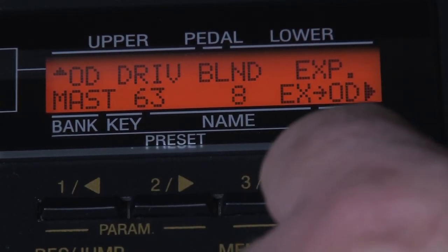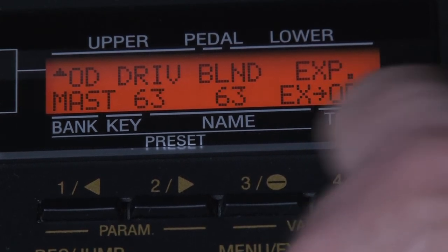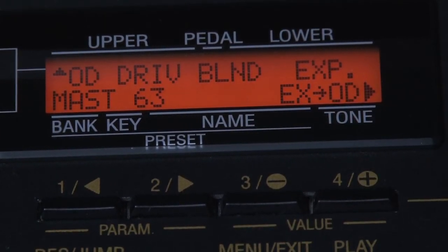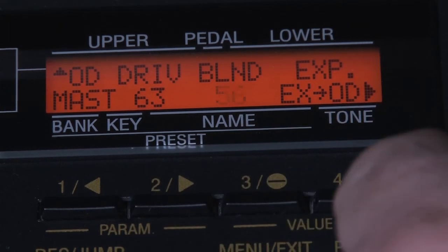I would recommend that you just leave the expression pedal first before overdrive — that way it follows the natural order of things. There are no hard and fast rules about setting the overdrive parameters; just fiddle with the controls until you get the thing to sound how you want it to.